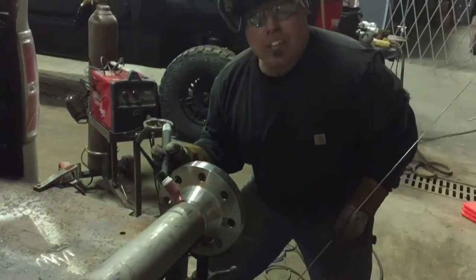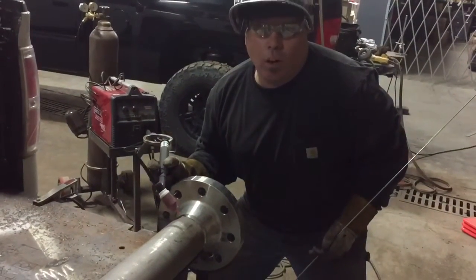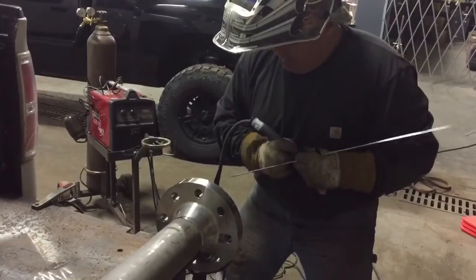Now guys, we're running this out of 110, out of the wall. Can you believe that?